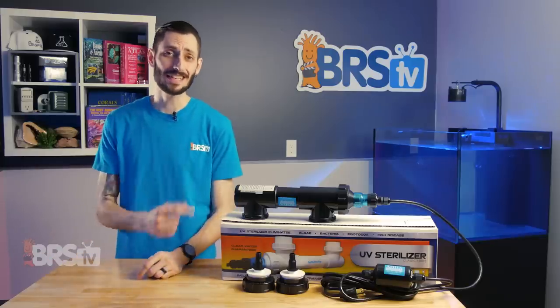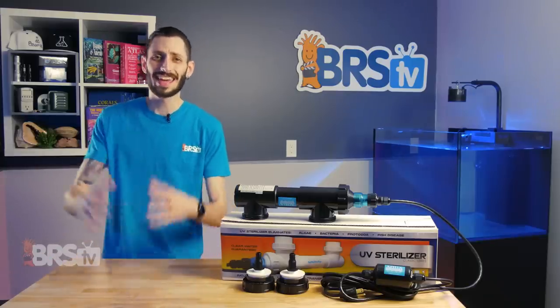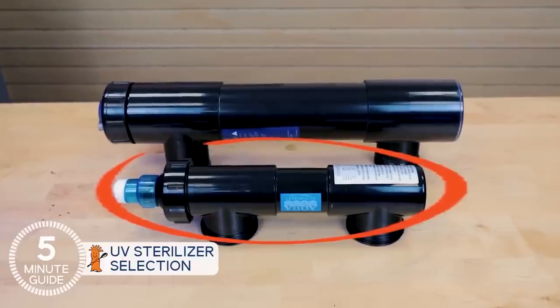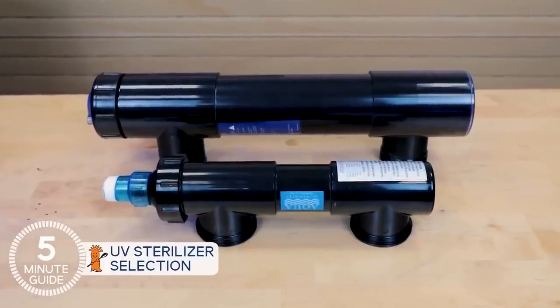If you're tight on space, the Classic Series are a really good option. They have a smaller body than the comparable wattage Pantera sterilizers, so they do squeeze into those snug spots a little bit easier.